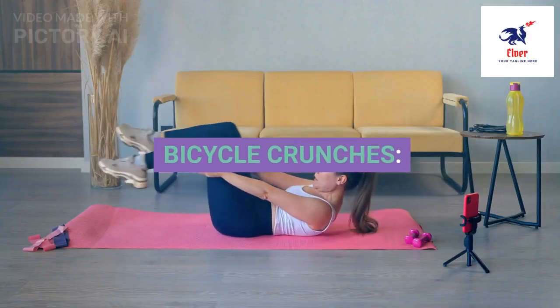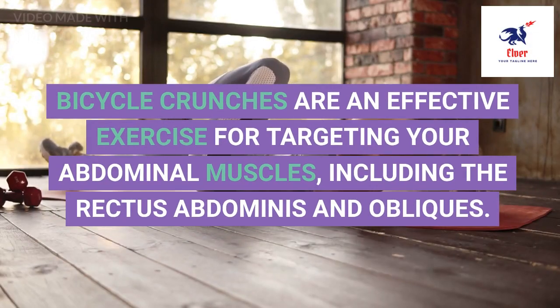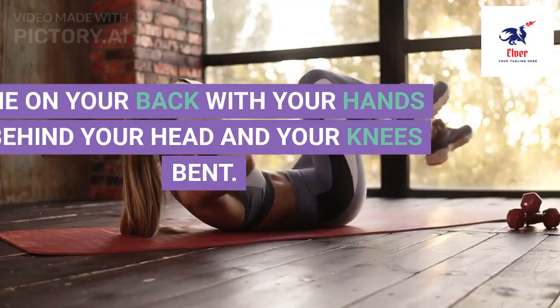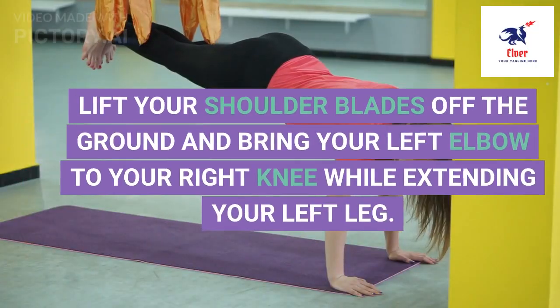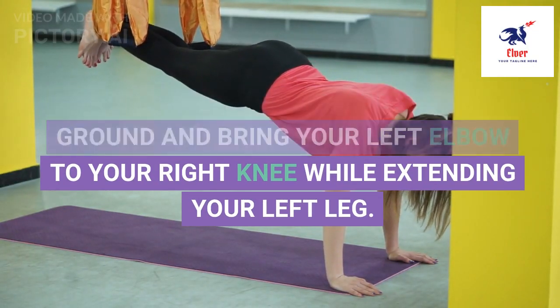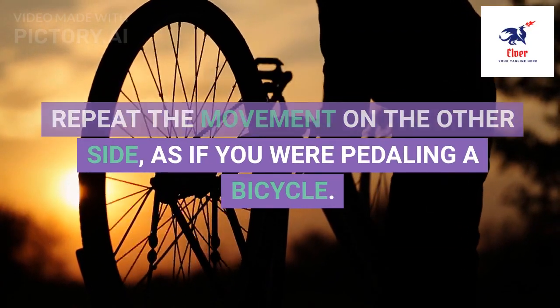6. Bicycle crunches are an effective exercise for targeting your abdominal muscles, including the rectus abdominis and obliques. Lie on your back with your hands behind your head and your knees bent. Lift your shoulder blades off the ground and bring your left elbow to your right knee while extending your left leg. Repeat the movement on the other side, as if you were pedaling a bicycle.